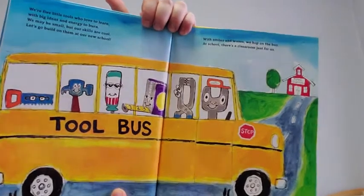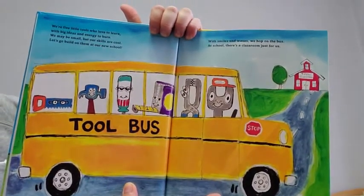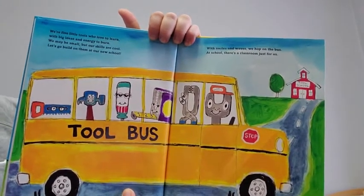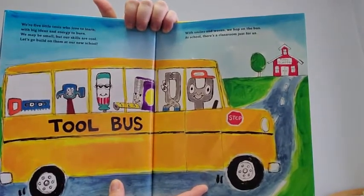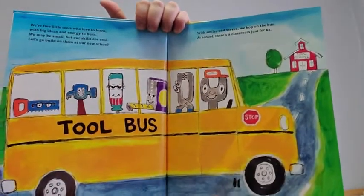We're five little tools who love to learn with big ideas and energy to burn. We may be small, but our skills are cool. Let's go build on them at our new school. With smiles and waves, we hop on the bus. At school, there's a classroom just for us.